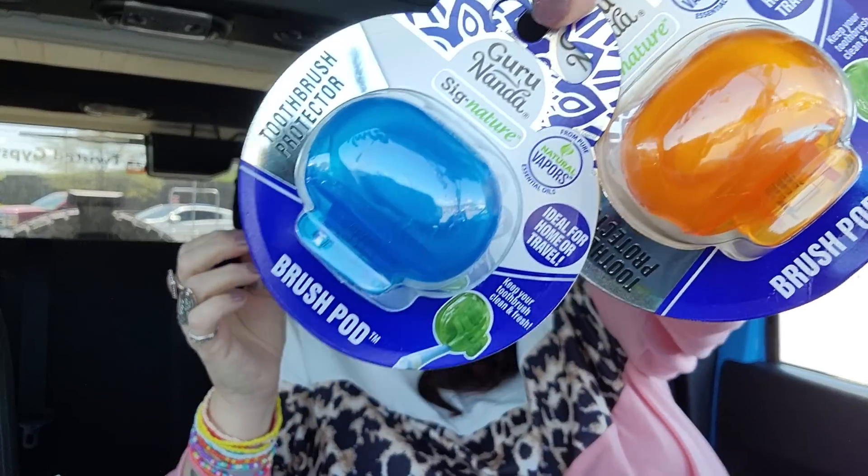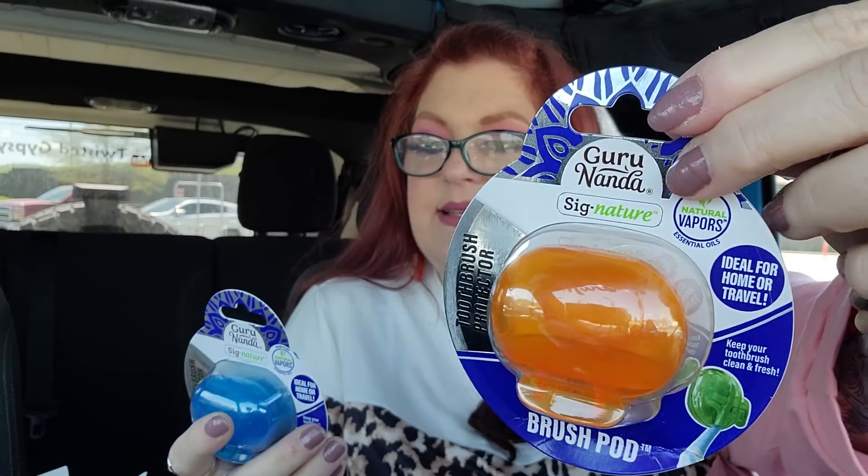They also have the Guru Nanda pods. These are BPA free — Guru Nanda Signature Brush Pod Toothbrush Protector. You put these over your toothbrush to protect them if you're traveling or whatever. It says ideal for home or travel, and it mentions Pure Natural Vapors Essential Oils. It fits most regular and electric toothbrushes. I love the two colors. You rinse the toothbrush after use, remove excess water, insert brush into the brush pod, and rinse your brush again prior to use. There's something about the pods that have natural vapors — I'm not 100% sure what that means, but I'm super excited to have found them. That's a great find.